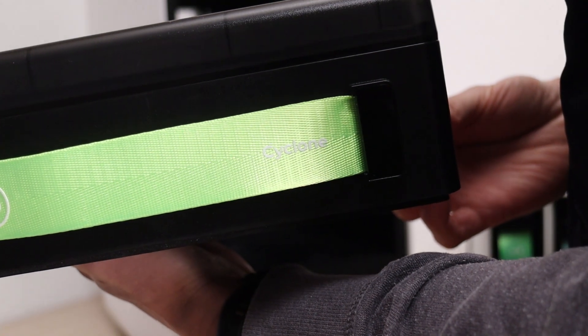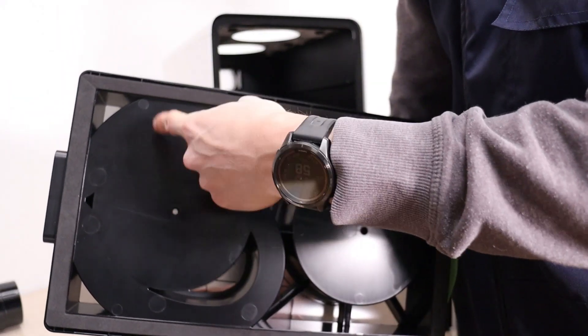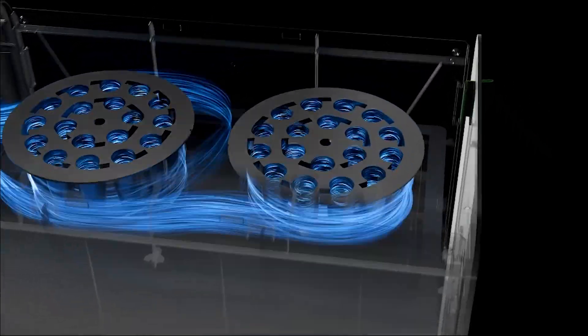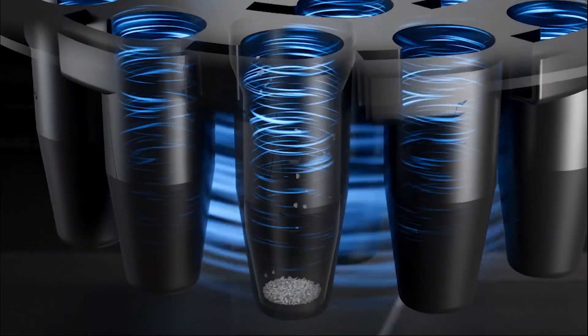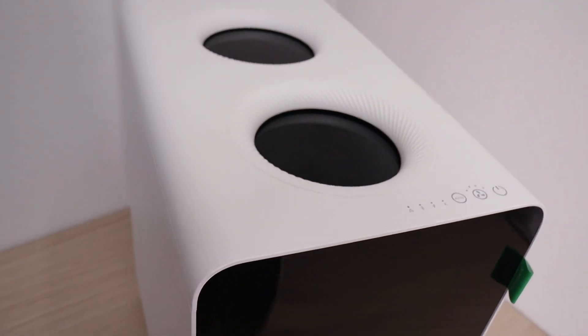On top of all filters is the initial filter stage: the Super Cyclone filter, which catches large particles using the cyclone method for separation, significantly prolonging the life of the pre-filter below it. The great thing is that it is washable and easy to clean, which reduces the cost of buying other filters more often.